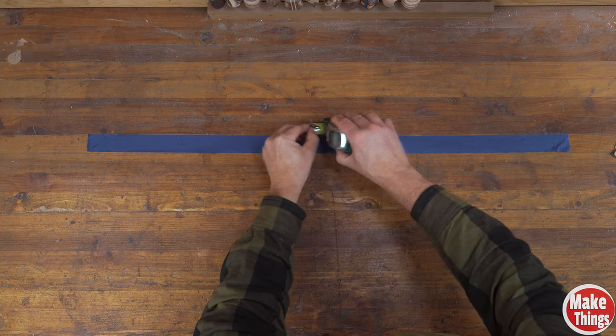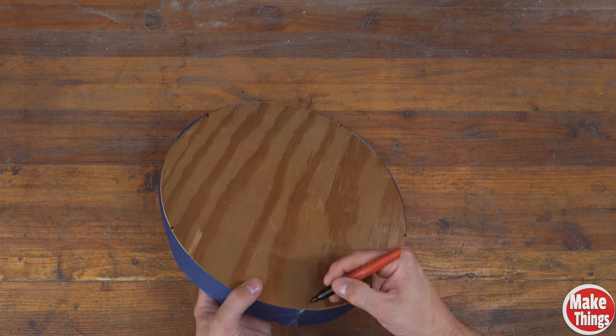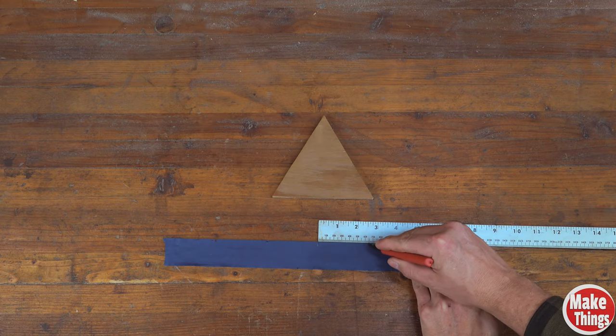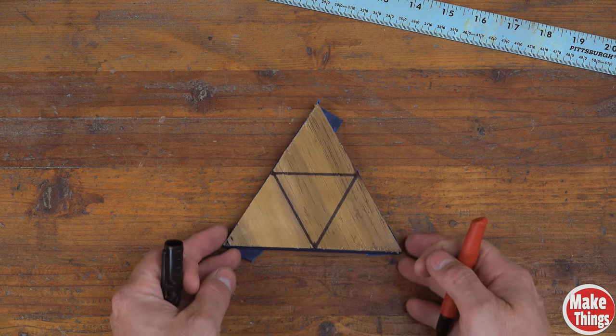I'll take a piece of painter's tape and wrap it around the disc. After removing it, I'll measure the length of it in millimeters and divide by five. I'll space my number equally, place my tape back on my circle, and add my marks. The beauty of this system is that I can easily take any equilateral shape and precisely divide it into sections, and I'm not marking the face of my project, which means I don't need to clean it up later on.